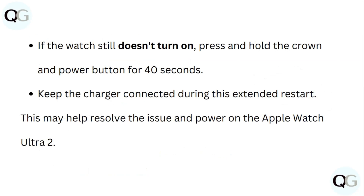If the watch still doesn't turn on, press and hold the crown button and power button for 40 seconds. Keep the charger connected during this extended restart. This may help resolve the issue and power on the Apple Watch Ultra 2.